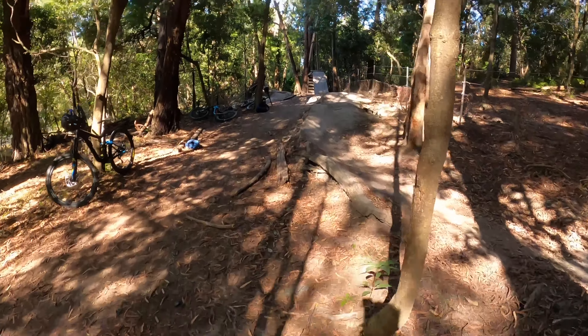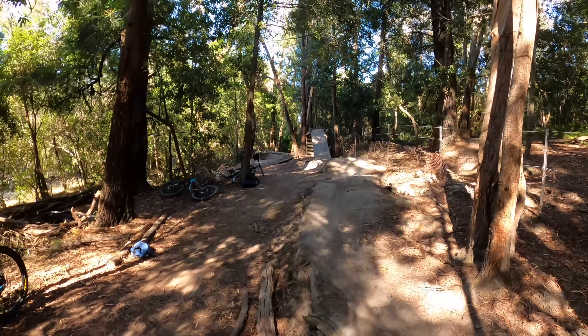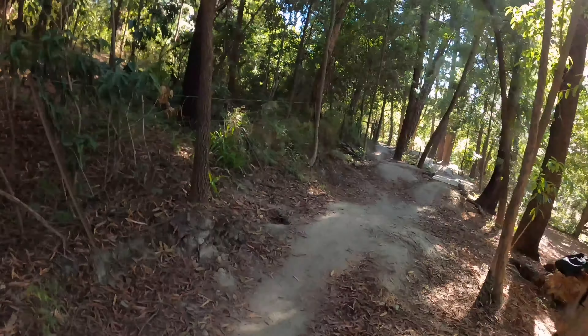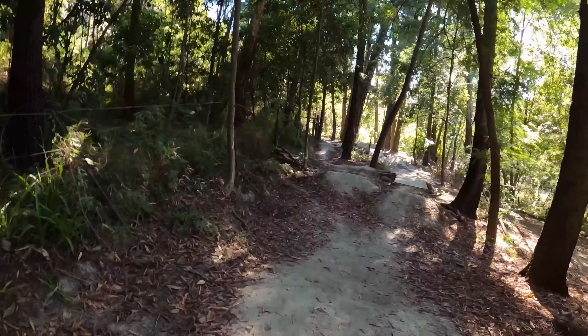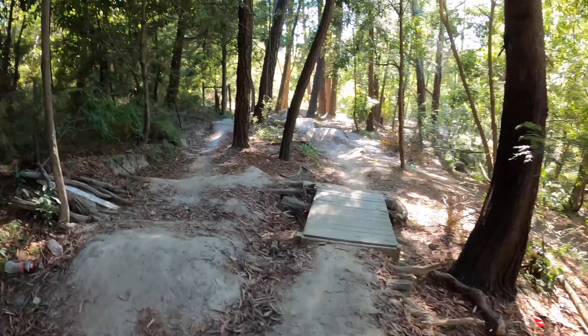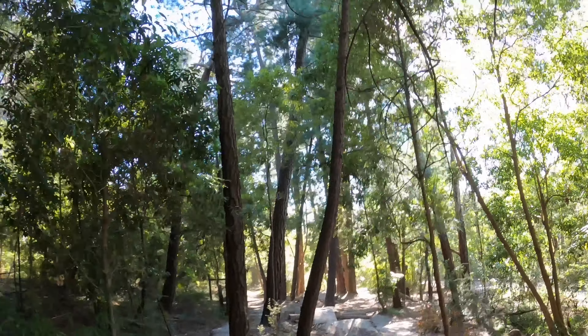Let's get into the video. It starts at this sketchy rolling — we've got some rollers and a berm. Then it switches off; the left line's not really that good but it's there. Then there's the main line which is the right one, which has a few gaps, then it gets into the bigger ones.